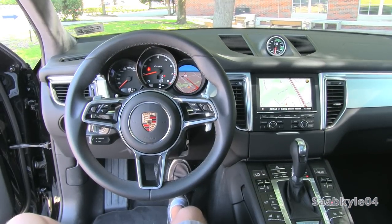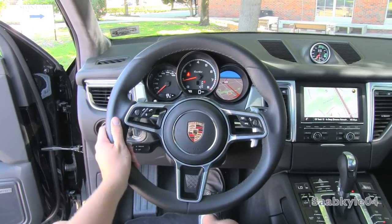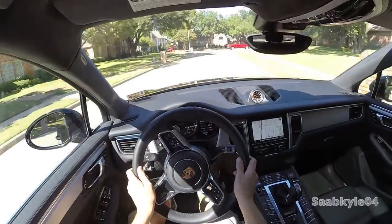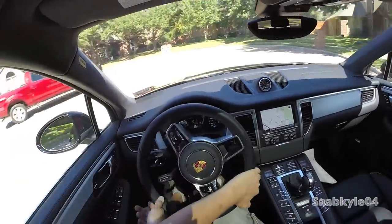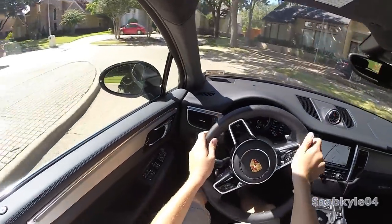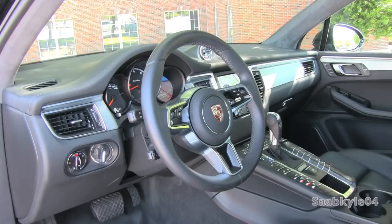The Macan features an electromechanical variable ratio steering system, a first for a Porsche crossover. Even though the steering rack was borrowed from Audi's Q5, the Macan has been tuned to deliver more road feel and feedback, in addition to a quicker ratio of 14.3 to 1 compared to the Q5's 15.9 to 1. Its speed-proportional design builds up resistance and precision at higher speeds while relaxing for ease of use at low speeds.